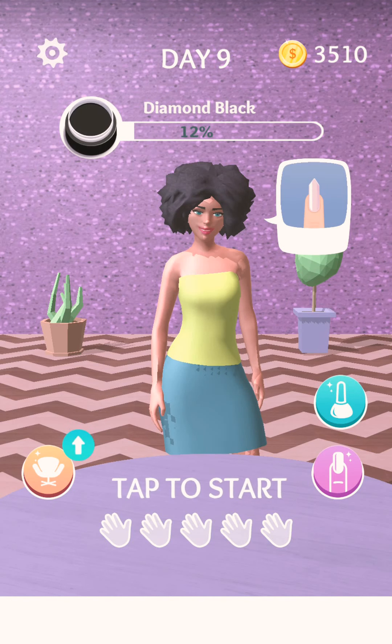It's me, Chloe, and today we're going to be playing this nail game, Acrylic Nails.